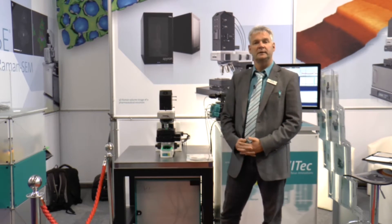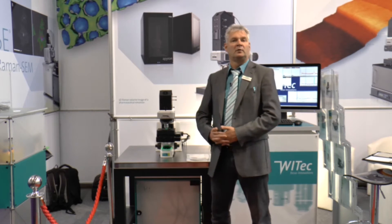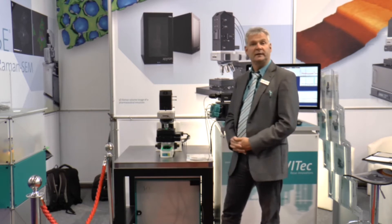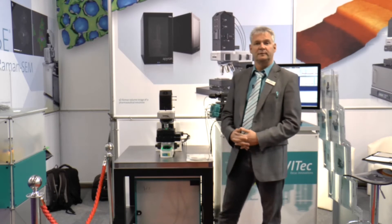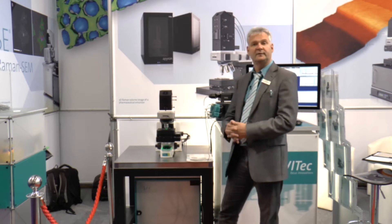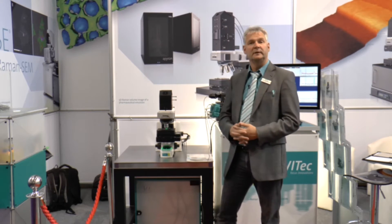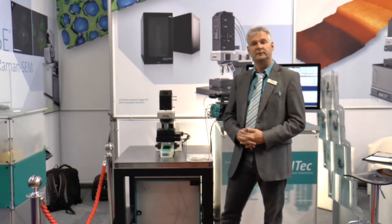With the Alfa 300 series, VTEC offers a very modular series of confocal Raman microscopes that can also be combined with other techniques like AFM, SEM, or other techniques. Now we introduce the XS system. As the name suggests, it is the entry to the VTEC family of confocal Raman microscopes and it's not a dead end. The user can start with a very basic system but at any time can upgrade to any system in the VTEC confocal Raman microscope series.